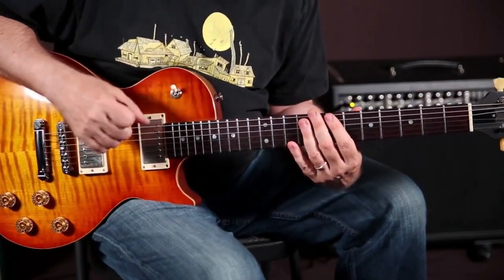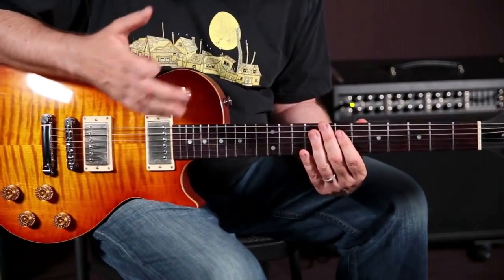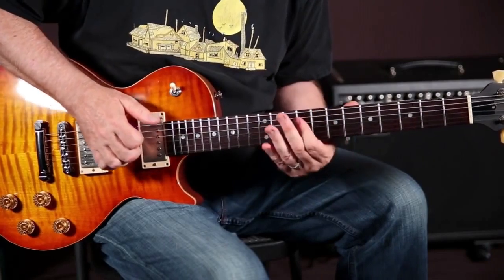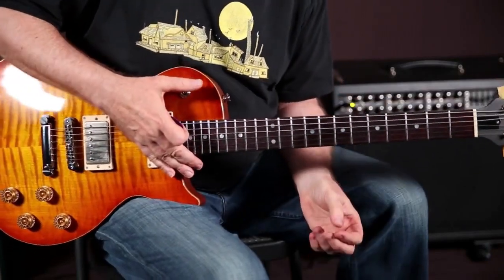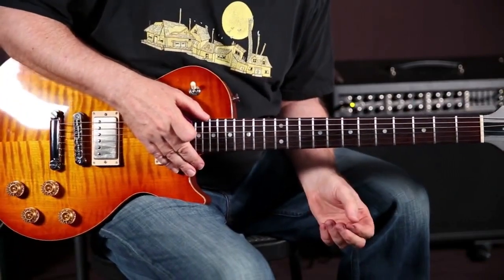It originated in the 60s in Motown, probably maybe even before that. The names that got bandied about were like Steve Cropper. People ask me to play like Steve Cropper and this is what I do. But there are lots of other guys — David T. Walker was another one. But I use these kind of riffs on great classic records.